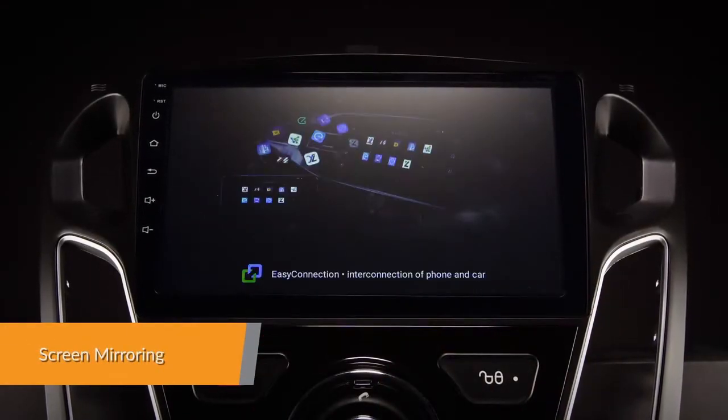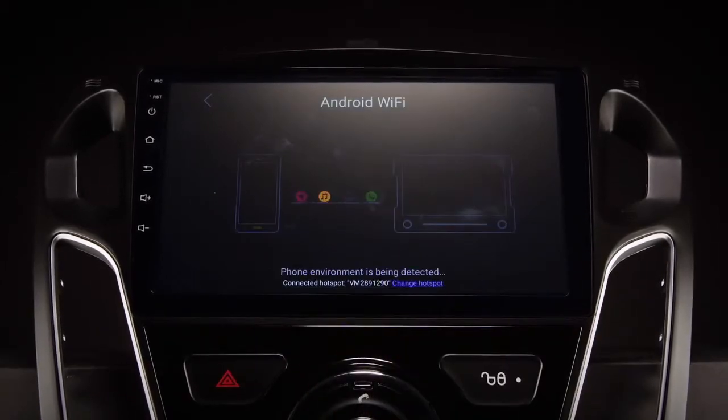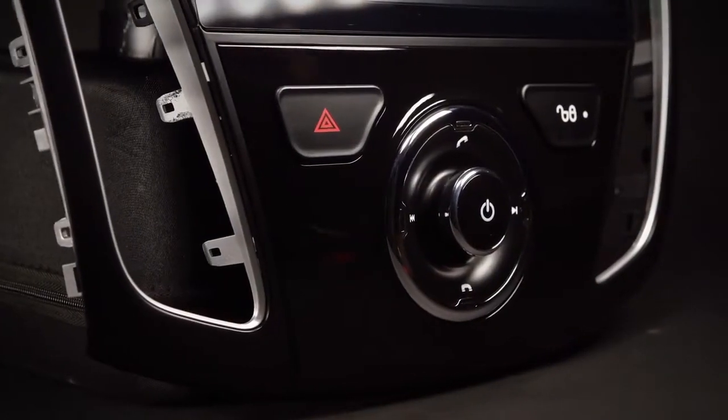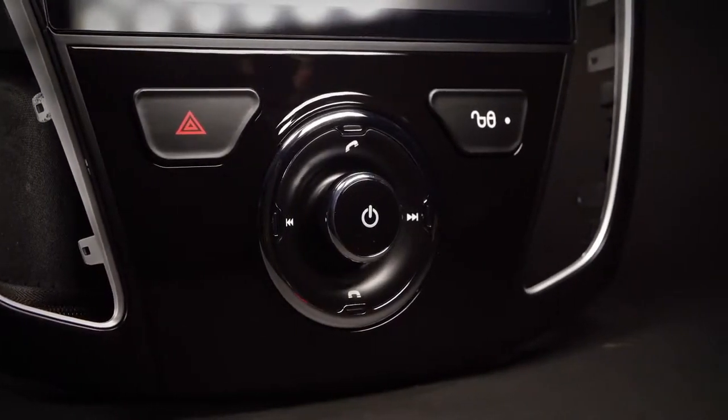Screen mirroring takes the things you want to do with your smartphone while driving and puts them right on your head unit. You can read messages, watch videos, play exciting games and listen to music — all in a way that allows you to stay focused on the road. Just connect your phone and go.